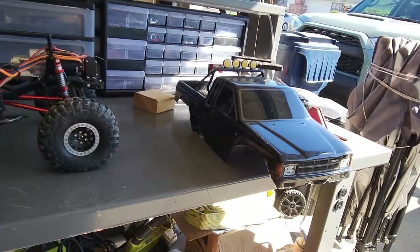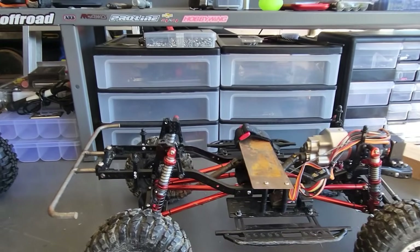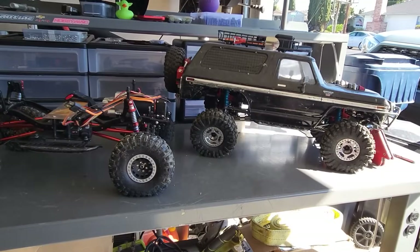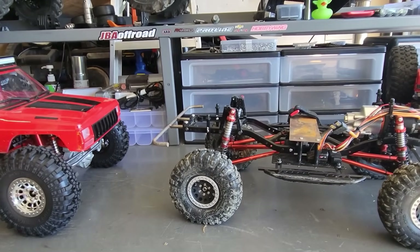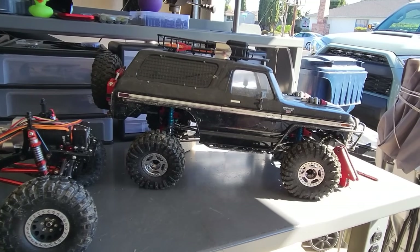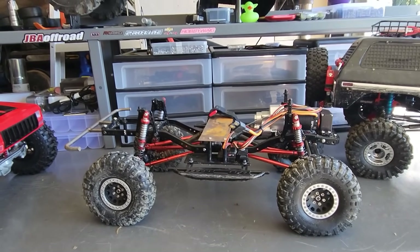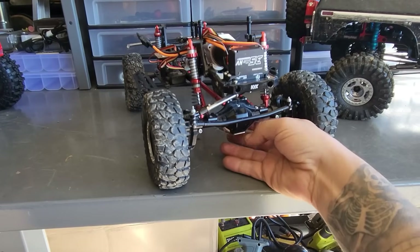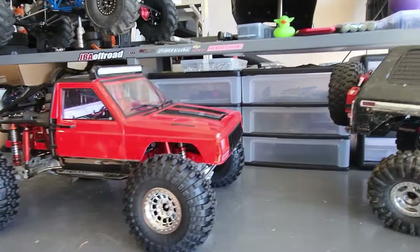That's what I want to show people: you can get whatever body you want, slap it onto a frame, maybe make some stuff, or even buy battery trays. That's where I think the crawler RC world is missing people who just want to go out and have fun — not trying to do competitions, not doing any crazy stuff. It's literally just: I want an off-road RC to go out and have fun with. Instead of spending $600 then upgrading, you can spend $400 and have it all upgraded. You just have to be willing to put in the work to take everything apart, Loctite everything, and put grease in it.